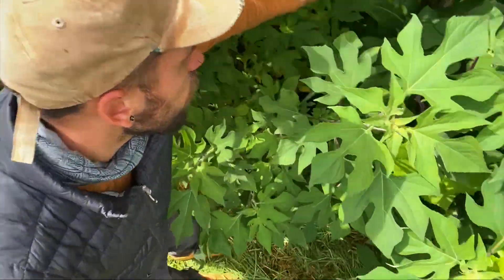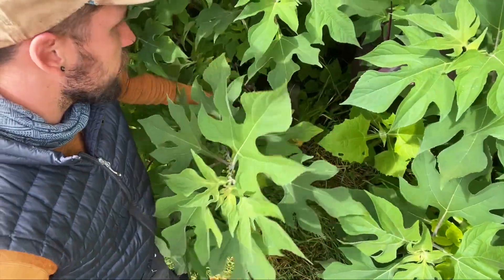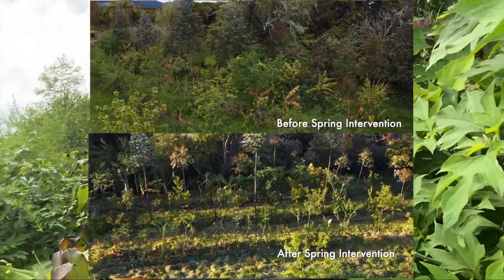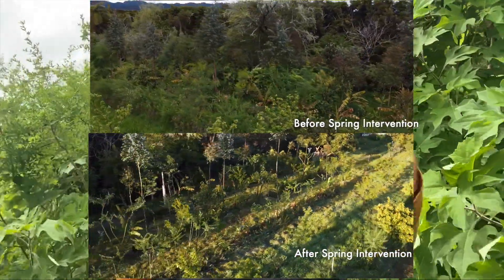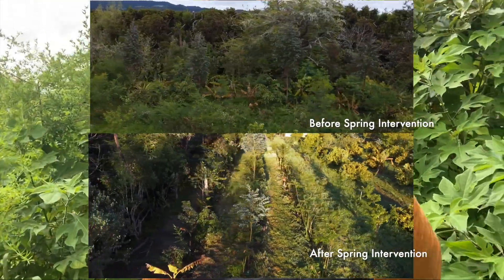All those fruit trees are in the understory — they're all happily growing in really sheltered conditions, being protected from intense sunlight and heavy winds. That's part of the importance of coming through on a regular basis and doing that pulse pruning, those regular interventions to allow sunlight in. When you prune, one thing that happens is you're creating a sunlight well — the new sunlight comes in and all those species in the understory begin fighting for that space, crawling up to the canopy to capture it.